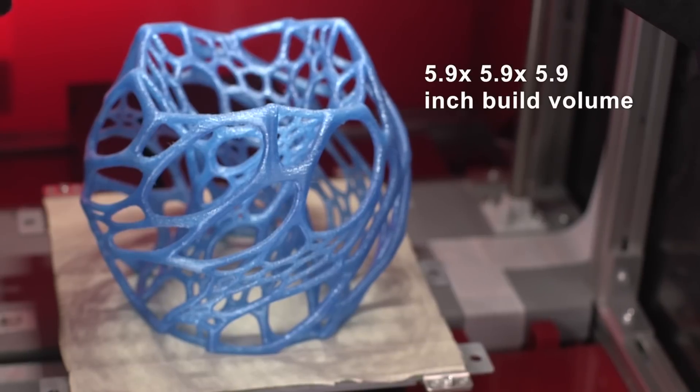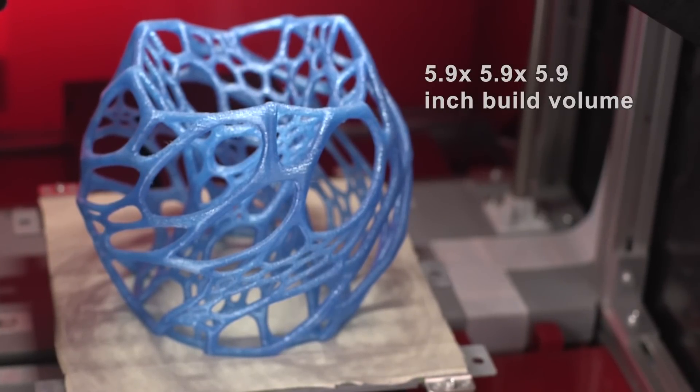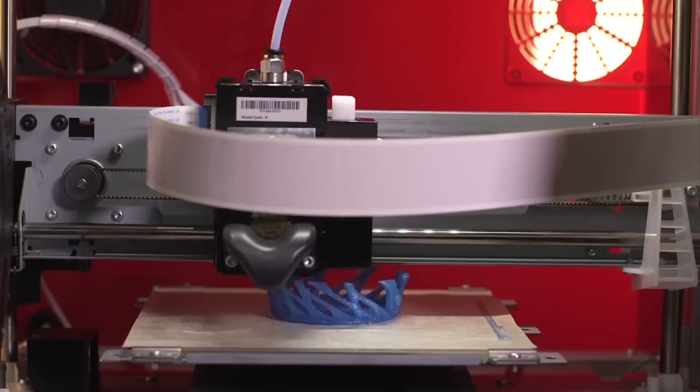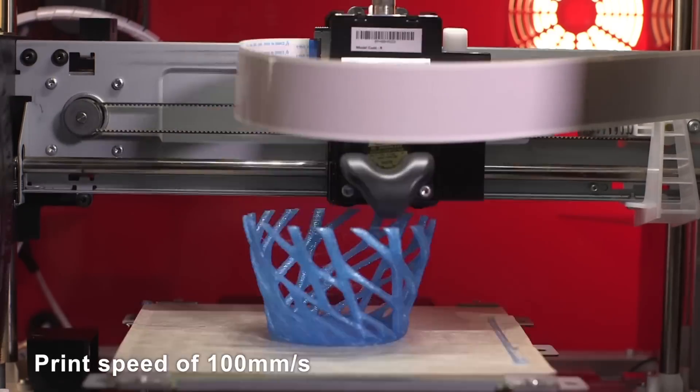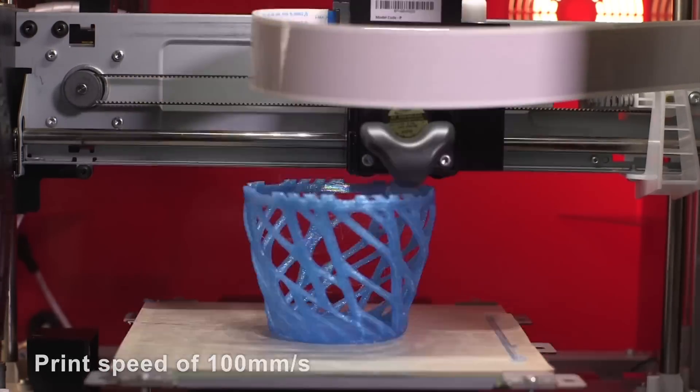With a 5.9 inches cubed build volume, you can create larger prints. The DaVinci Junior 1.0 Pro has a max print speed of 100mm per second, making prints fast.